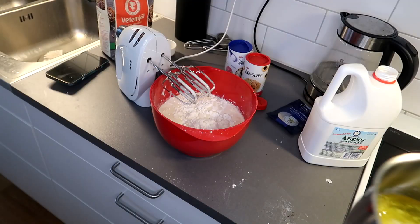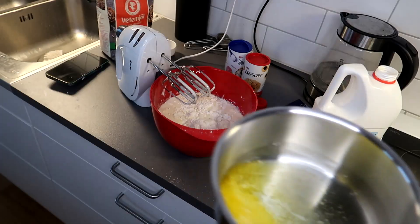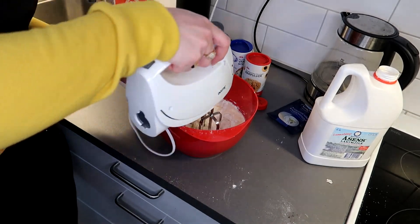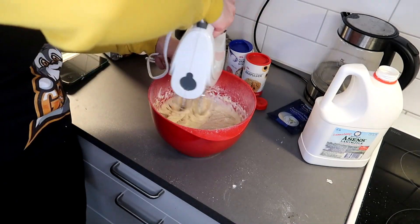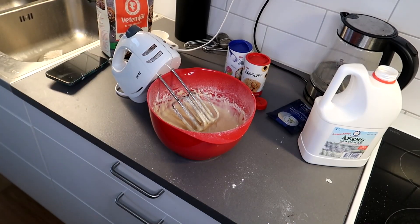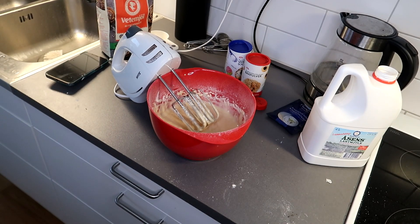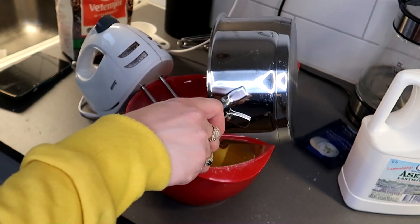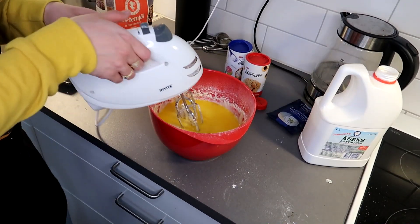You know what, let's just mix this together and then we'll get the butter after that. Okay, it's mixed. Now we just need the butter, and the butter is actually really melted right now. Haha, timing! So let's pour that in here and now we're just gonna mix this.